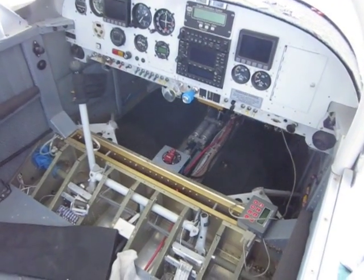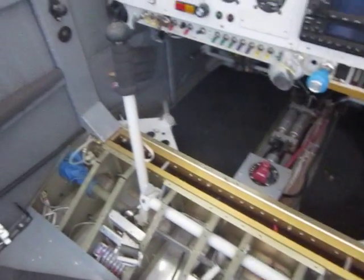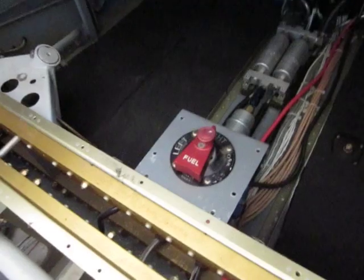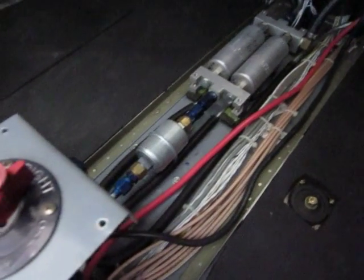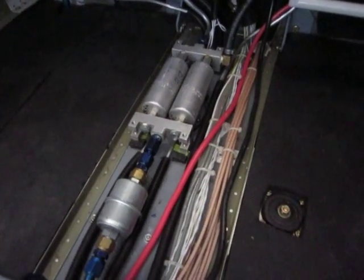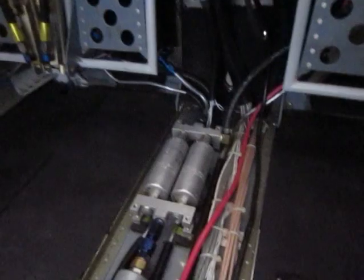The fuel system has an input and return line from the wings of the airplane. It goes through this valve selector here, then through a pre-filter right there, and through a primary pump. Usually the primary pump is on, and if that fails you've got an auxiliary pump.